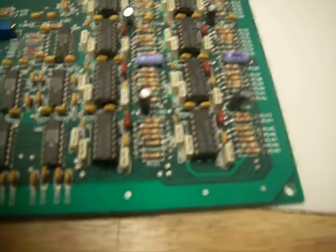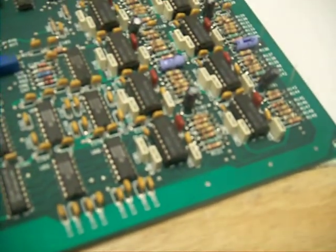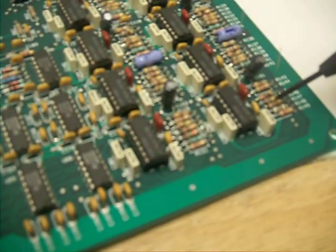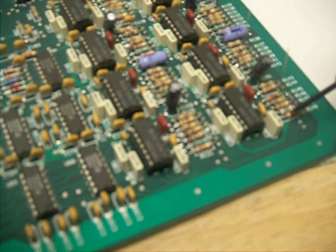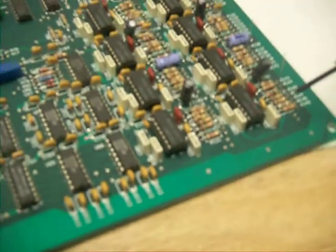And those are soldered very carefully to the 3rd resistor from the bottom. So now we've got the 3rd one from the bottom: 1, 2, and 3. And it's soldered to the left-hand leg of the resistor.